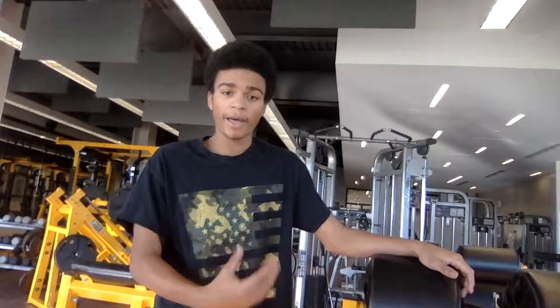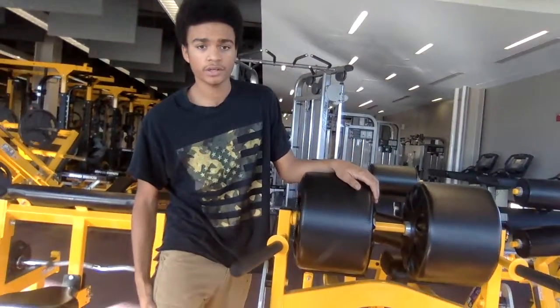Hi there, my name is Jason Mann. This is Riverside High School. Right now I'm going to teach you about the back extension. It helps you with your hamstring and your lower back.